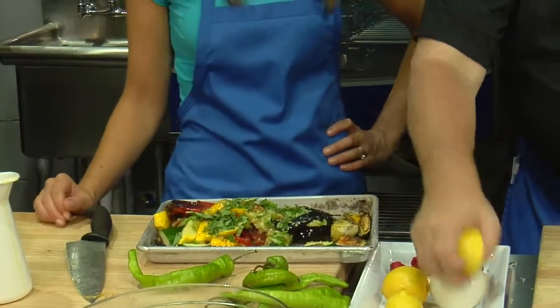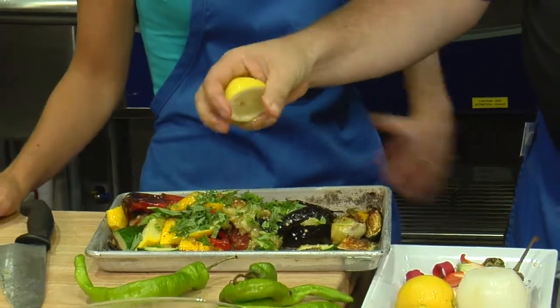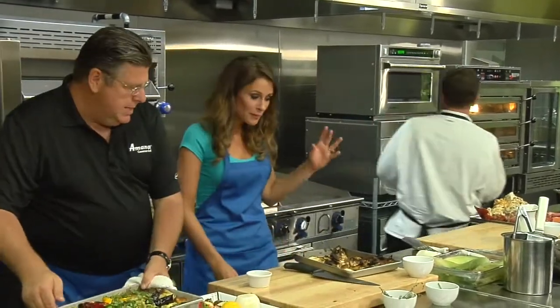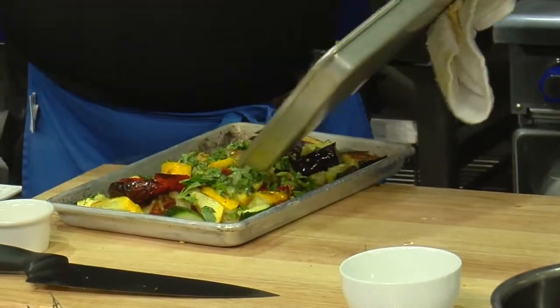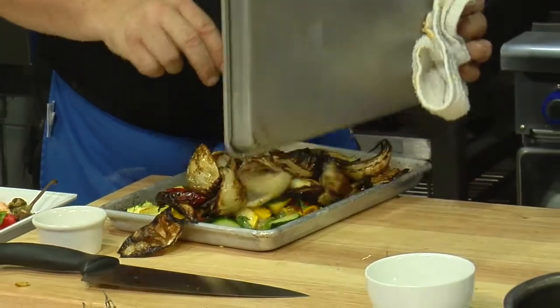Nothing like basil in the summertime — unless it's Jersey basil in the summertime. They won't let us back in Pennsylvania if we keep talking like that. Look at that — that was not even two minutes. We're going to add that right to this. It's blowing my mind — so much more flavor when you have it fresh like that.